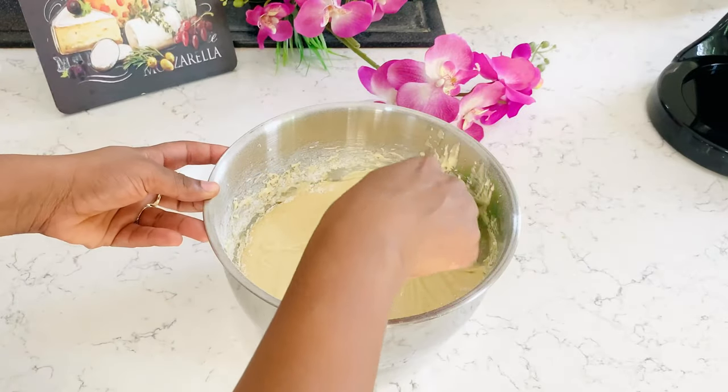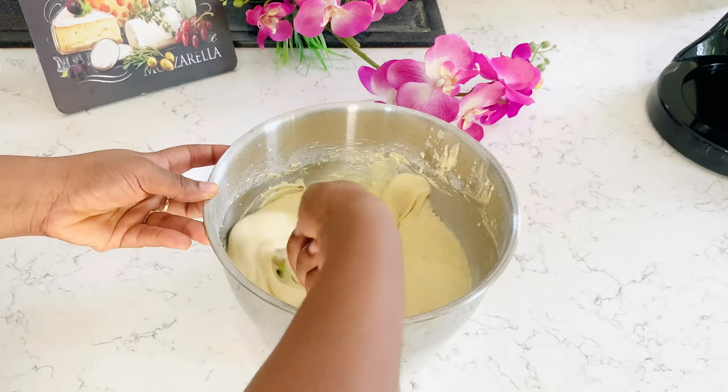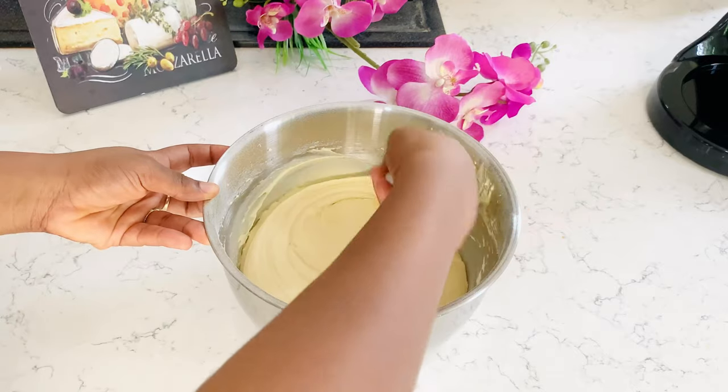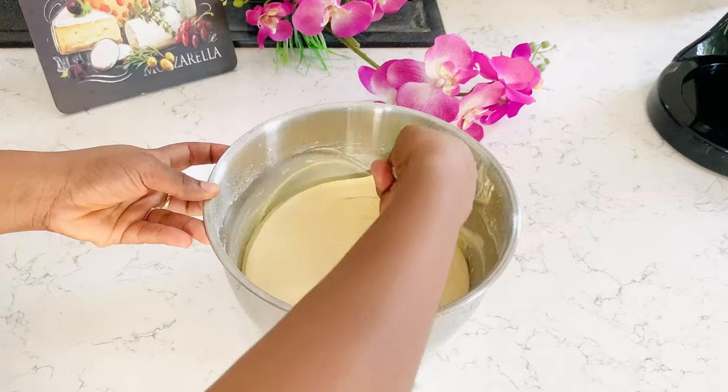Since this stage is not a really demanding one, I can use my spatula to scrape the sides of the mixing bowl and then just gently cut and mix — like you cut in and mix.